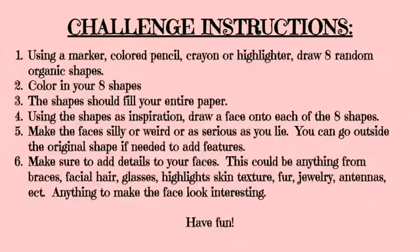This could be anything from braces, facial hair, glasses, highlights, skin texture, fur, jewelry, antennas, etc. Anything you could think of to make the face look interesting.